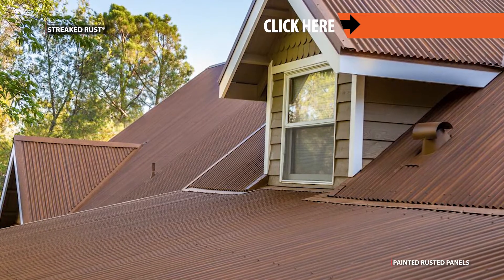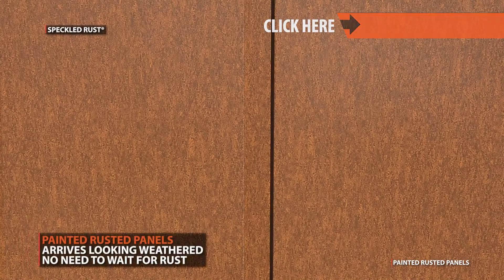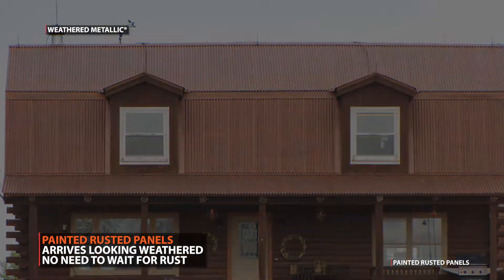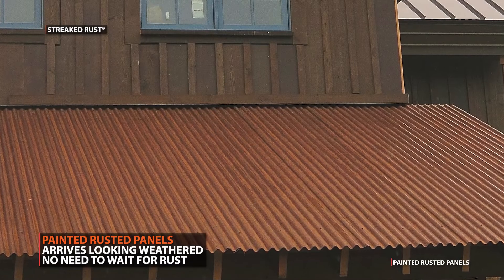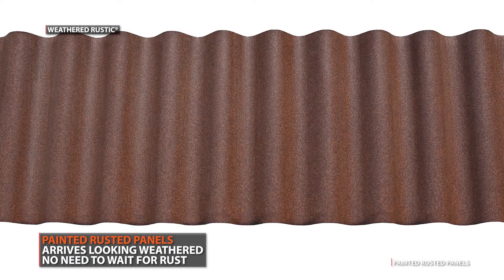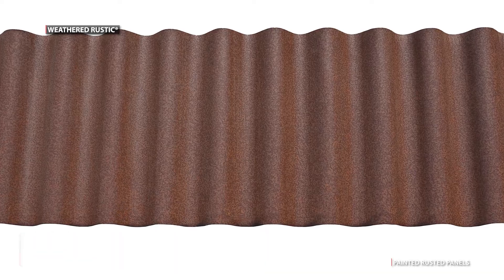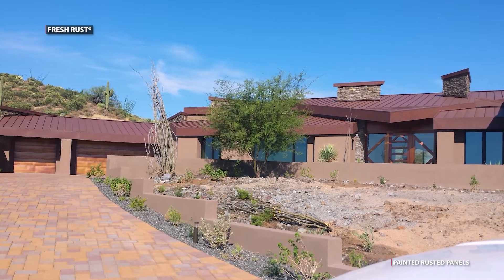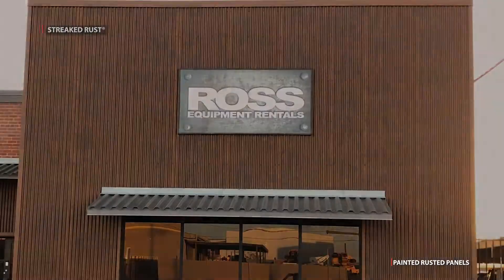These metal panels have been painted to give the finished depth and uniqueness that mimics the appearance of rust. The advantage of going with a painted panel is that it arrives looking weathered. Want your roof to look rusted as soon as it's installed? With painted roofing panels, there's no need to wait several months for the patina to develop. Painted metal panels arrive pre-painted in the finish you choose.